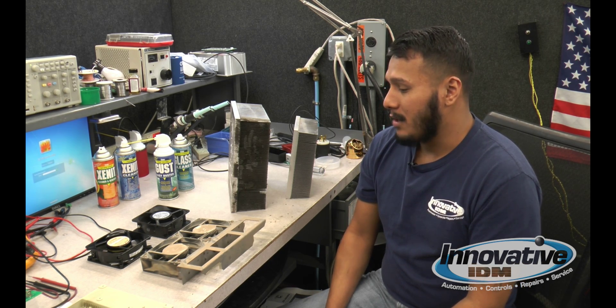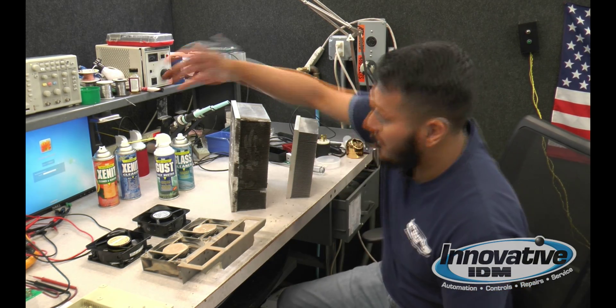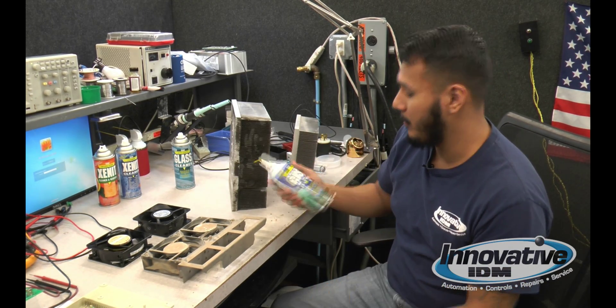In order to clean these out, you can use simple equipment and simple cleaning supplies. In this case, we're just using something as basic as a common duster — an air duster.